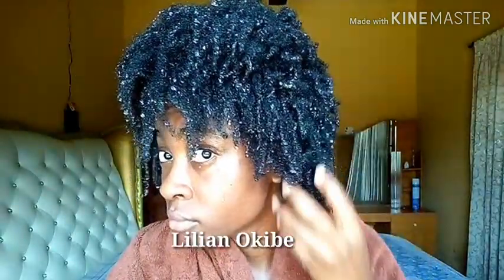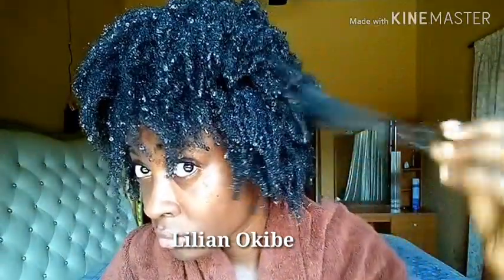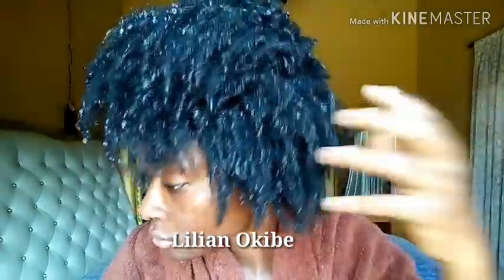So the first thing I do is go into the shower or sink and get my hair soaking, soaking wet. I basically just rinse off my hair, just to get it wet.